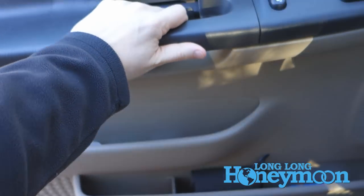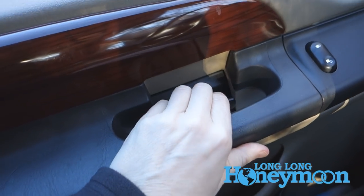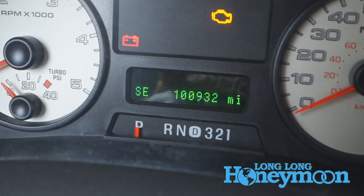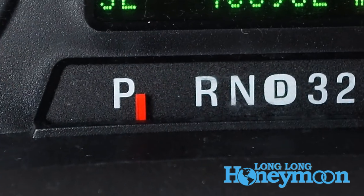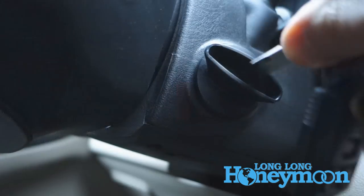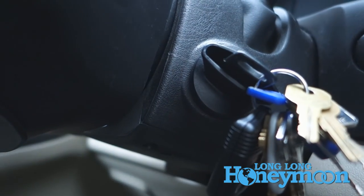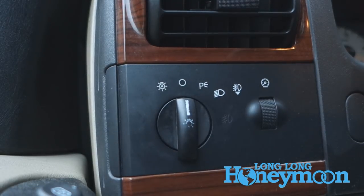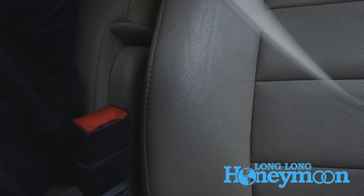Before you start this procedure, you need to have your truck ready. Doors need to be closed. The emergency brake needs to be set. The truck needs to be in park. The key can be in the ignition, but it must be in the off position. Also, you need to make sure that your headlights are turned off. And your driver's side seatbelt needs to be unbuckled.